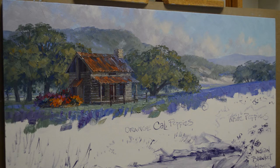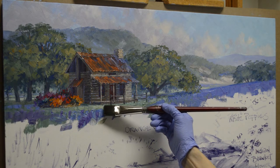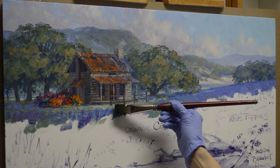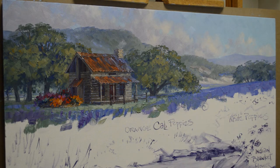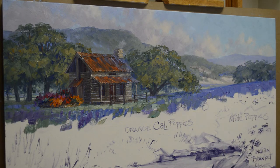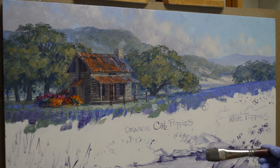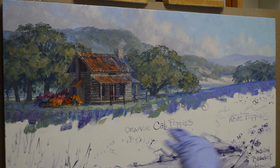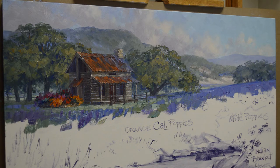Now I'm going to start working on that field of bluebonnets. I'm going to put a little bit of light here in front of my building, just to help bring the eye back to this little homestead back here. Right now my flowers look really bright in that rock garden, but once I start getting the foreground flowers in, they're going to drop back. The colors are actually pretty muted — they just don't look like it right now because all the color around them is so blue and soft greens. Once I start getting the oranges and deep reds and all the different colors up here, that's going to fall back.